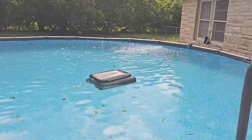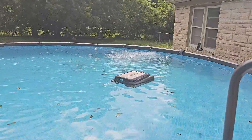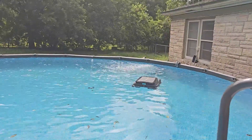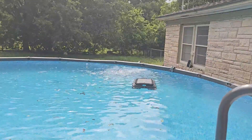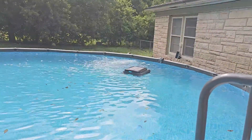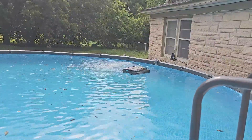I don't know if it'll get all of them obviously, but I'm glad this thing is running. It's going to help keep a lot of these leaves from falling to the bottom of the pool, so I don't have to worry about them. That's the greatness of the Surfer S1 — it'll keep charging itself with solar power and come back on once it has enough power.